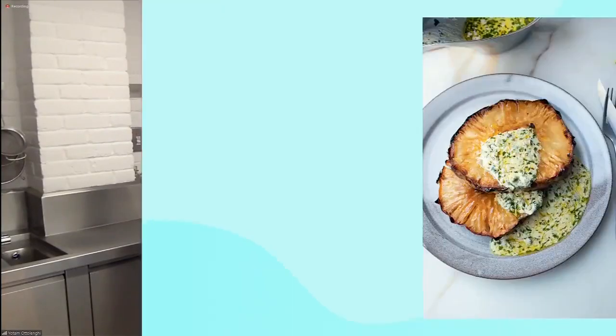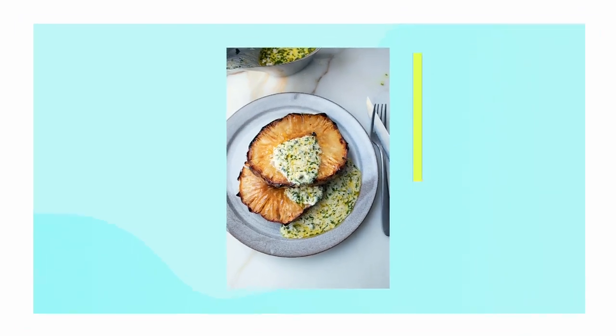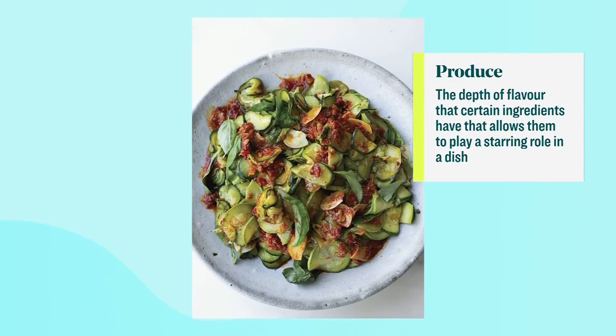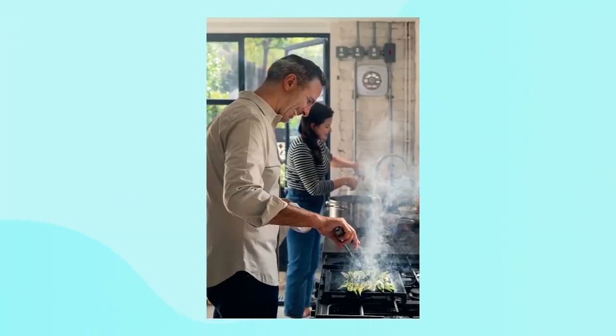You break down the recipes into three key elements: process, pairing, and produce. Can you explain each of those? Some recipes are about processes — talking about that celery root, it's about slow cooking and the conversion of starches into sugars, so you get something really flavorsome with a lot of drama and layers of flavor. Pairings are particular flavor profiles you pair with a vegetable, whether it's sweetness, acidity, or heat from a chili. And then there is particular produce — things like mushrooms, nuts, and onions that are so powerful and intense in flavor that they could flavor a whole dish on their own.